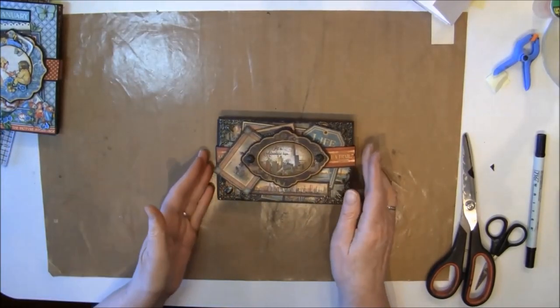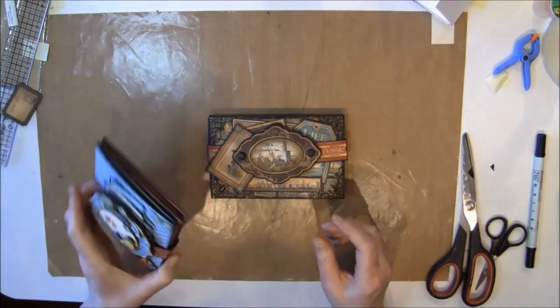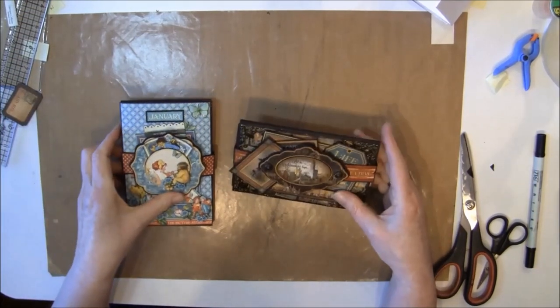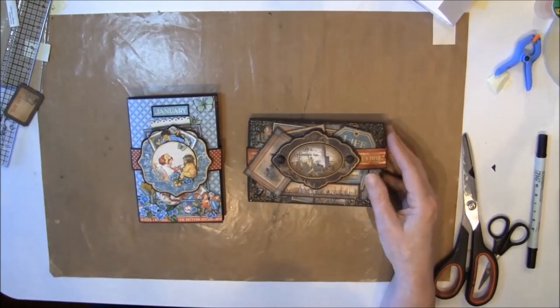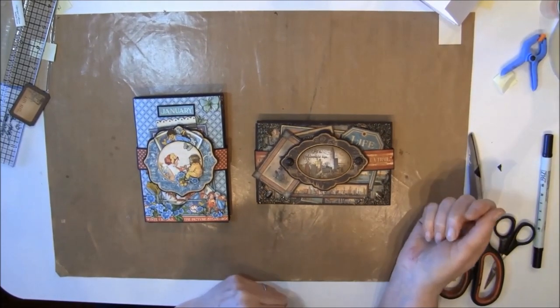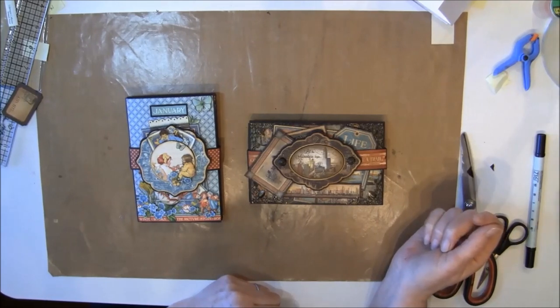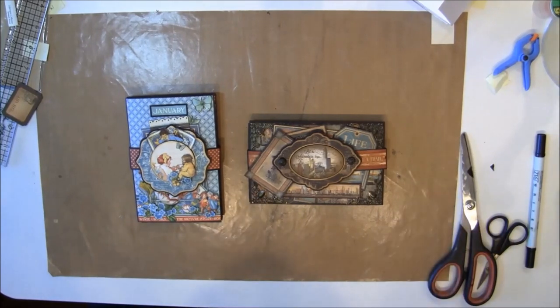I hope this tutorial was helpful and that you will give it a try - it's really fun to make and great to give as a little gift or take with you when you travel. If you have any questions please look in the description box below - there you will find a link to my blog where I answer all new questions. Take care everyone and have fun creating - bye bye and I'll see you next time!